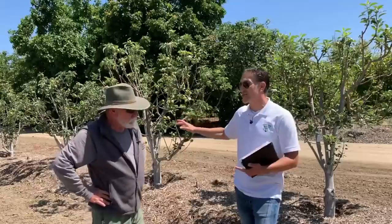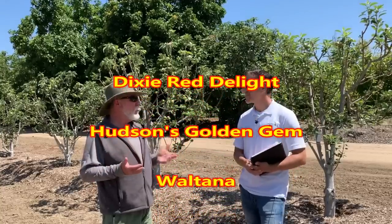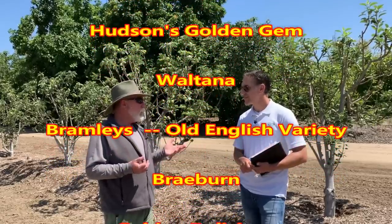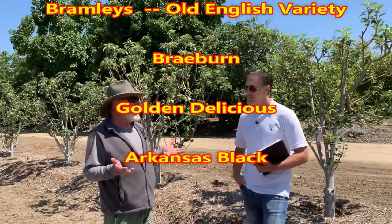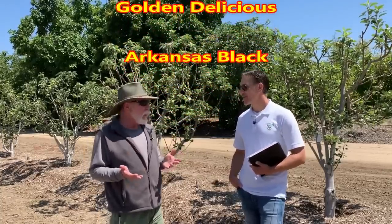What varieties are behind us that you're defying this high chill notion with? We have an accumulation of varieties here. Some of my favorites in the project are Dixie Red Delight — it's done very well. Hudson's Golden Gem has done very well. Waltana, the old Bramley's — which is an English pie apple — Braeburn has done extremely well, Golden Delicious has done extremely well, and Arkansas Black has done extremely well. So we're taking all these varieties that shouldn't be grown here and proving that you can.